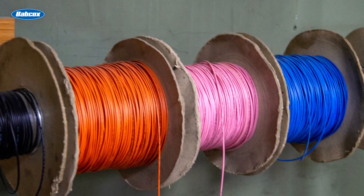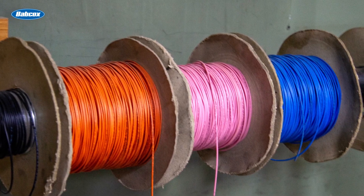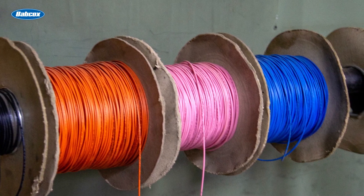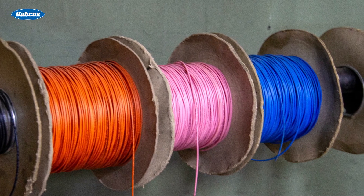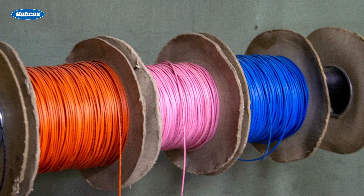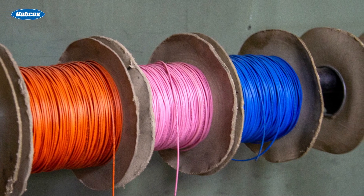What does the wire run look like? Is it color identified? Using different colors for each run allows for a much easier troubleshooting process in the future. Consistency of color in the entire run is essential.